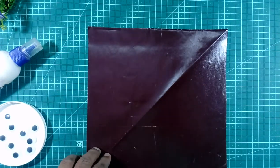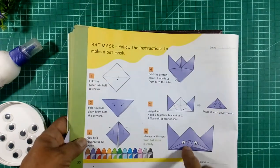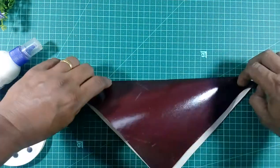So, bat mask — we will make the bat mask here. We will take the black color paper, the brown paper, dark colored paper. First, fold the paper in the triangle shape.